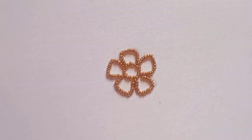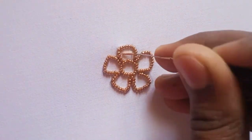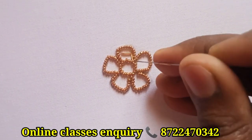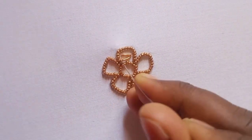We have a flower filling. We have two jetto rings and stitches. We have a long chain and a small chain.